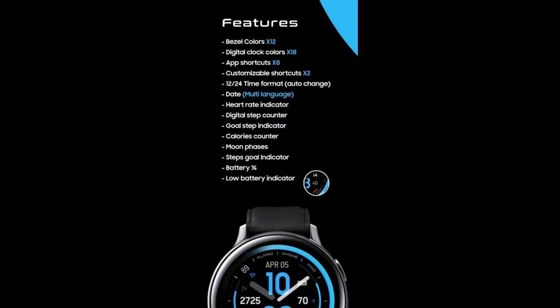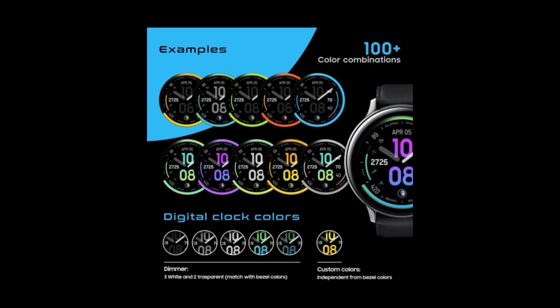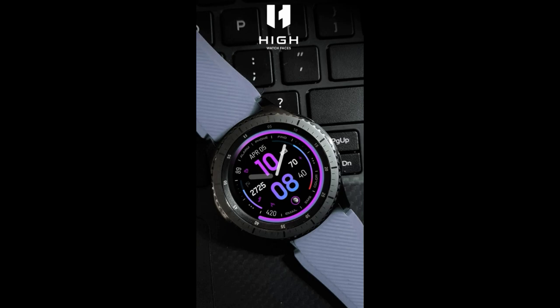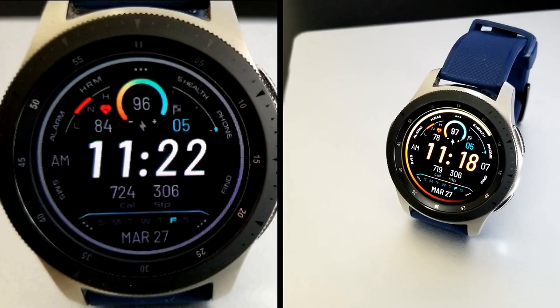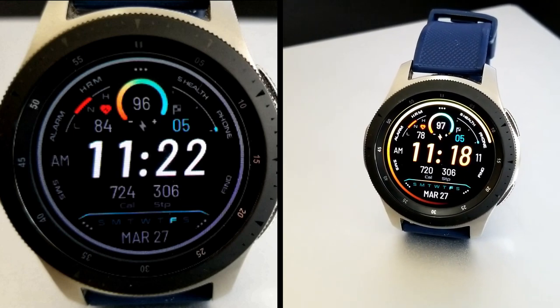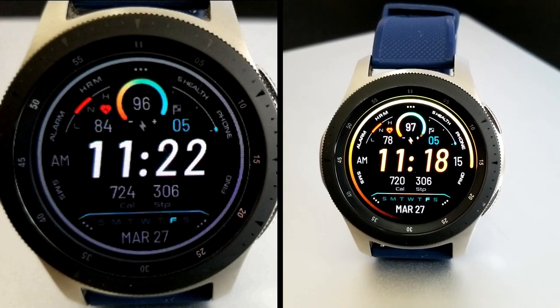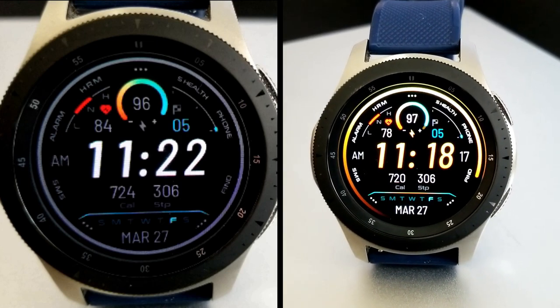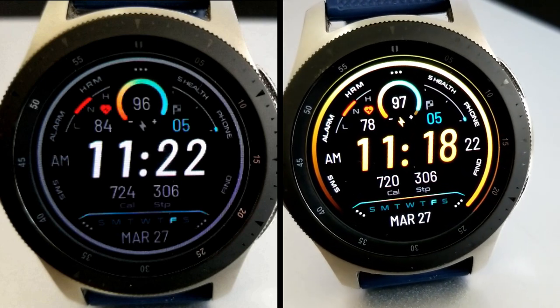That's a recap for this design from High Watch Faces, which you're going to be able to download for free by using our handy code generator tool. Make sure you click on that link down below because you'll be instantly able to grab a code which you can then use in the Galaxy App Store to download this for free. If you need help on how to apply codes inside the Galaxy Store, I've also left a link to that video down below as well. Thanks for watching, and I'll catch you guys in the next episode.